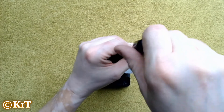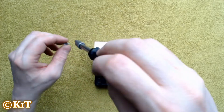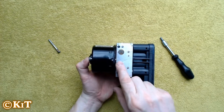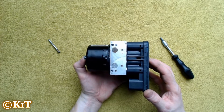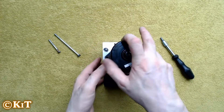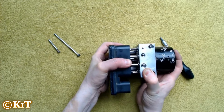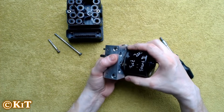We're going to remove the two holding screws. These two screws go all the way through the body of the electric motor, all the way through the body of the ABS block, and into the electronic control unit. The way I like to do it is to remove the electronic control unit first, gently pulling it off, being careful not to bend these two pins.